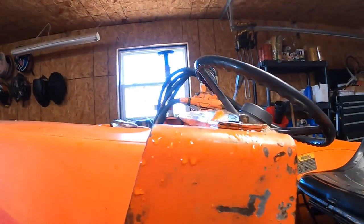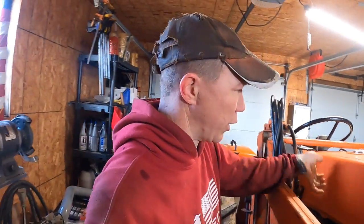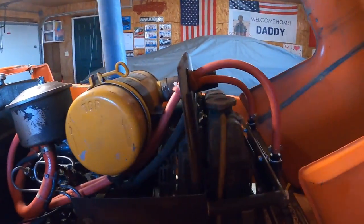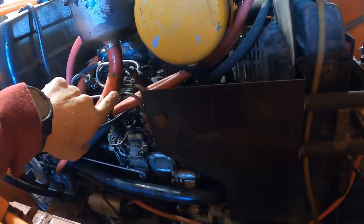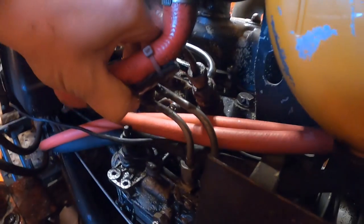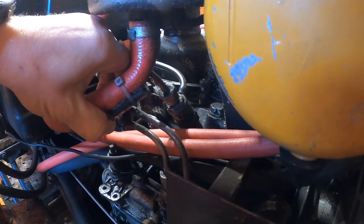This tractor didn't come with power steering from the factory, so the previous owner added an aftermarket unit. The issue is I can see it's clearly rubbing against my fuel lines. The rubber coating is still there, but looking underneath I can see it rubbed for a while — there are black marks and a rub point. It's not leaking, which is good, but it's something I'm going to look into further.